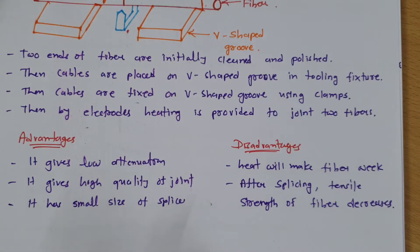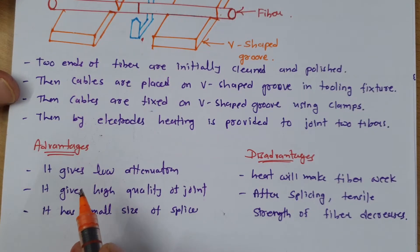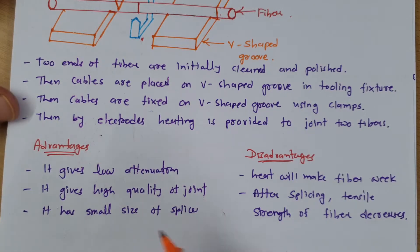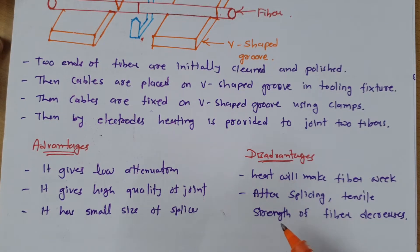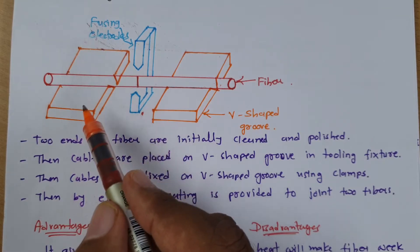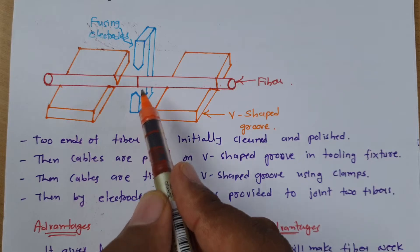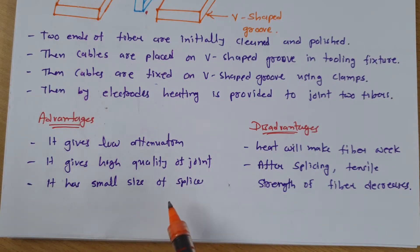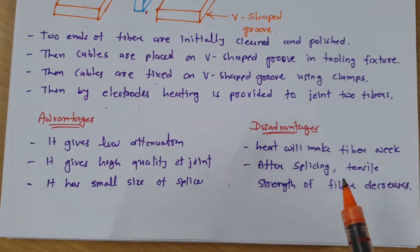The advantages of fusion splicing are: it gives low attenuation, it gives high quality of joint, and it has a small size of splice. The disadvantages are that heat will make the fiber weak, and after splicing the tensile strength of the fiber will decrease.